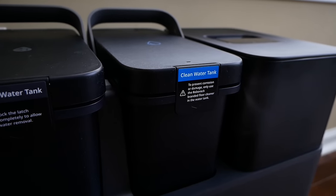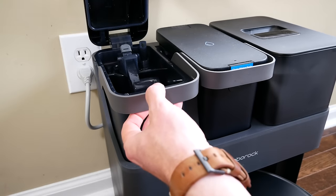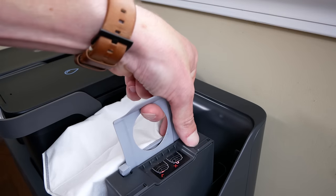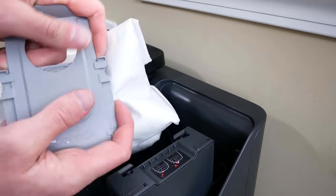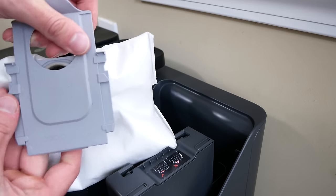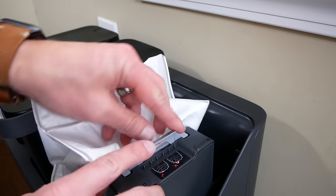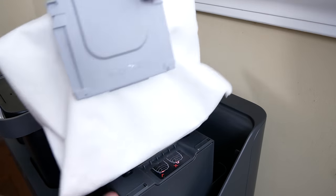You can see the three bins here: dirty water, clean water, and dustbin. The vacuum and dock will auto-empty the dustbin, giving you up to seven weeks without having to empty the bag. I really like the self-sealed design of this bag that makes it easy to dispose without getting dust everywhere. Emptying those dustbins is always kind of a pain, especially if you have allergies — dust is always flying up. This right here eliminates that issue completely.